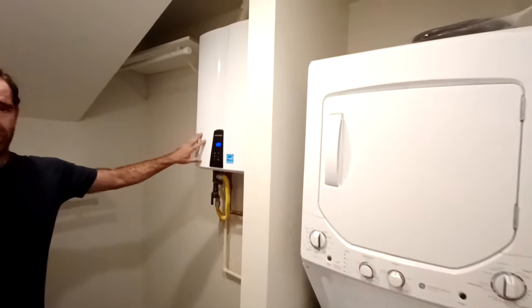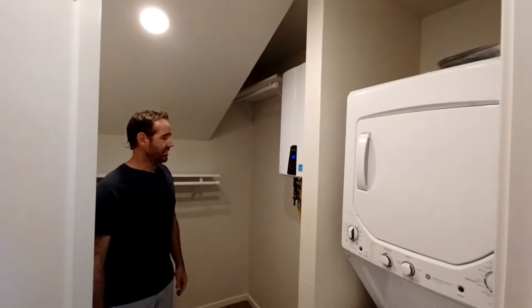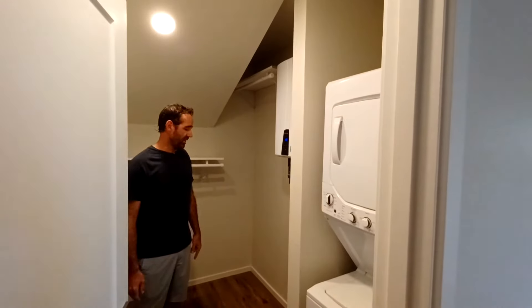In all of our units we do on-demand water heaters — this is a gas-powered unit, very efficient, pretty quiet, and gets you instant hot water whenever you need it.